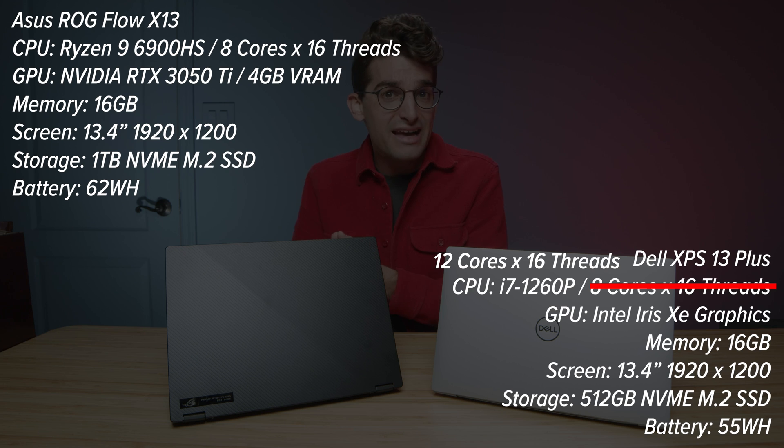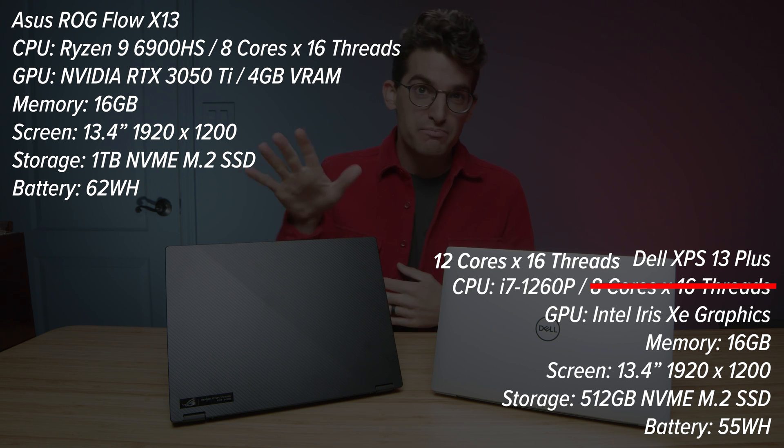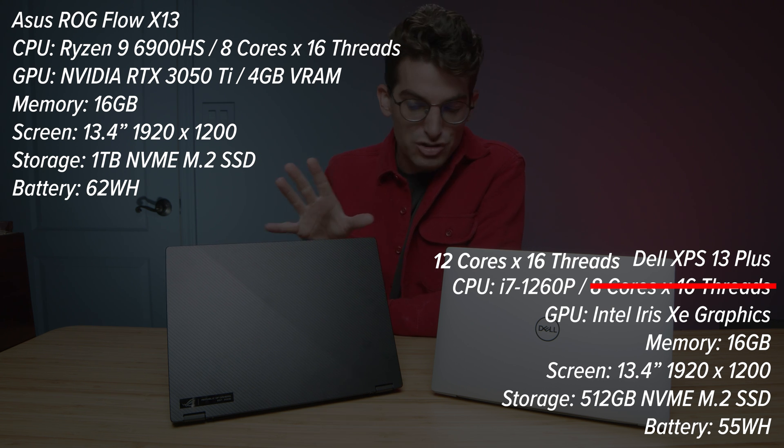I have before me the Dell XPS 13 Plus and the Asus Republic of Gamer X13, two thin and light laptops, on-the-go friendly with solid battery life. Even though the X13 has a more powerful CPU and includes a GPU, you can actually get better battery life out of the X13 by a few hours.